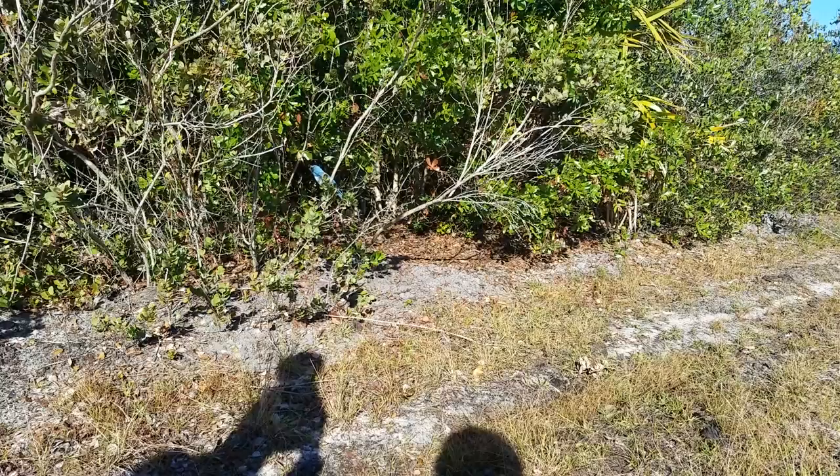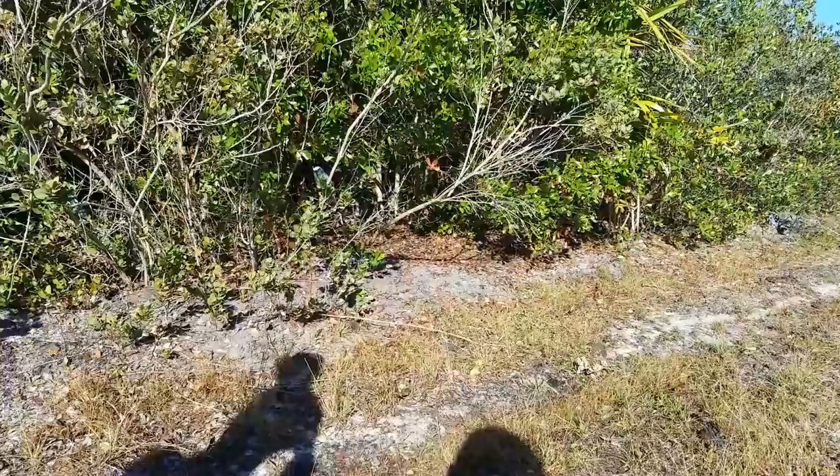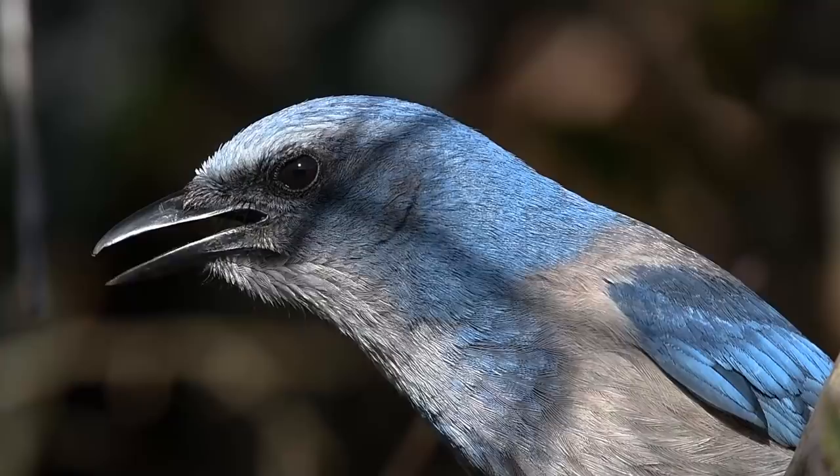Not only was this bird beautiful but apparently it had a lot to say as well. I used this opportunity to capture some slow motion video of the scrub jay. This is turning out to be one of my favorite D850 features. This video was shot handheld too. That's one of the really cool things about shooting slow motion video — you can generally get away with handheld.